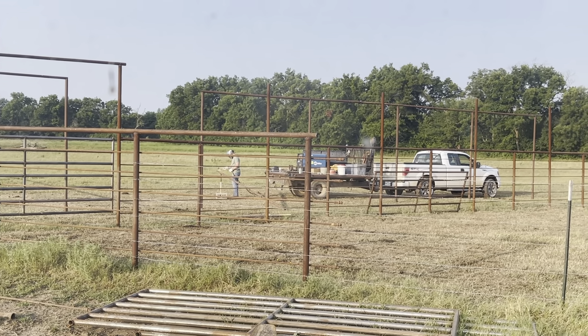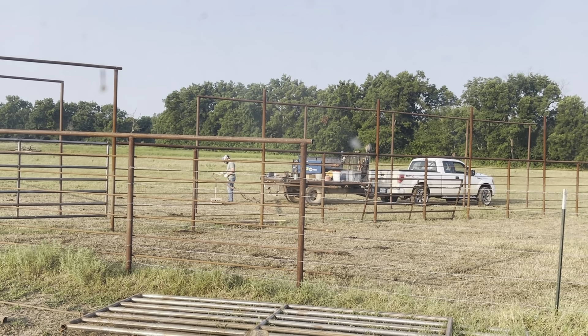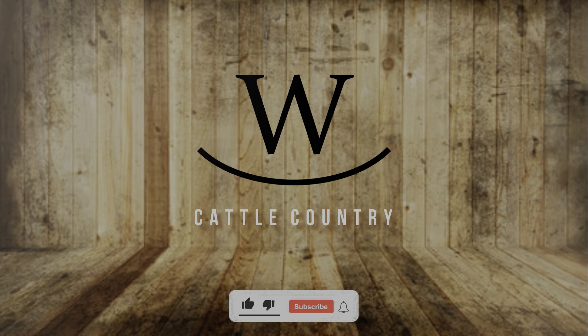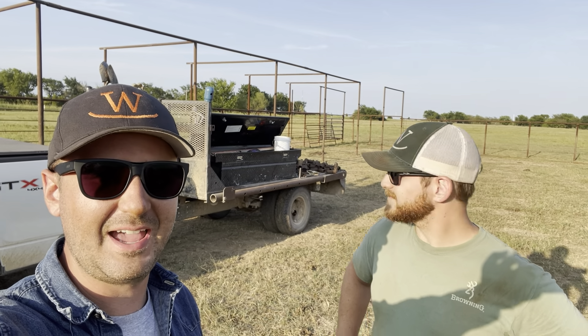And so it begins. Another day of hanging gates and overheads. Long day! Another one. To be fair, we only worked like a half day today. The welder broke down, ran out of fuel.